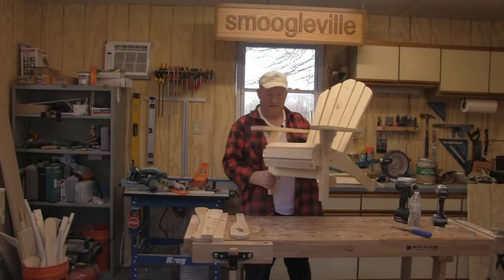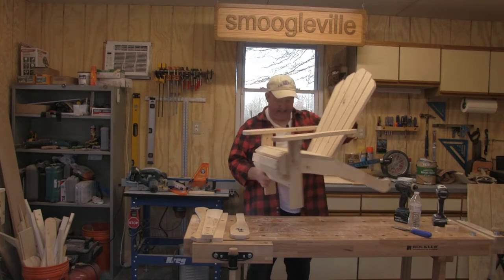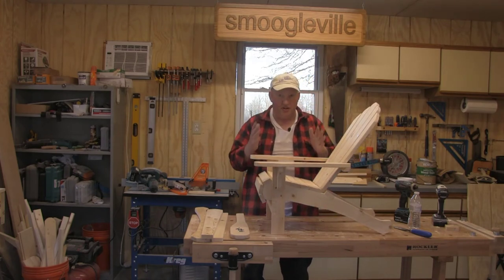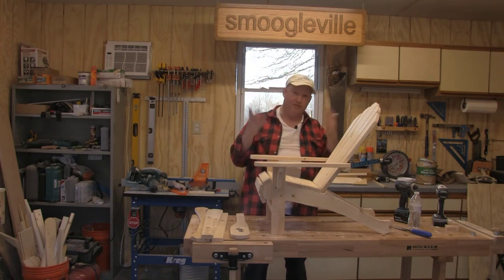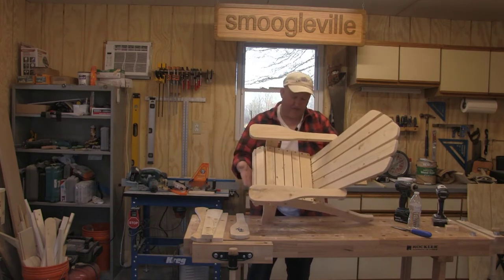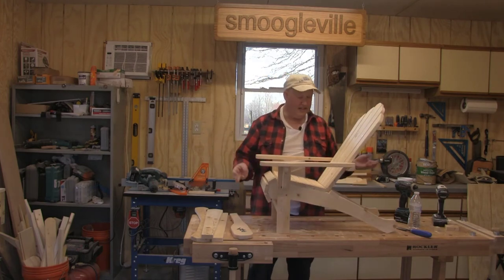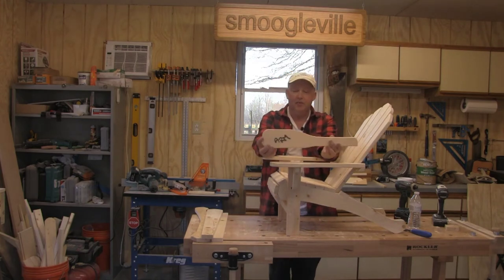There it is folks — the final article, the toddler sized Adirondack chair. I think that's come out about right. The next thing we've got to do is the toddler test — I'm thinking ages three to five. The measurements were made for that size and age group, so I'm hoping there's enough width in the base and enough length that their feet will pretty much be touching the ground.